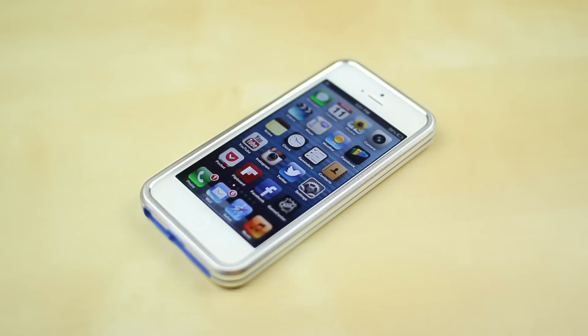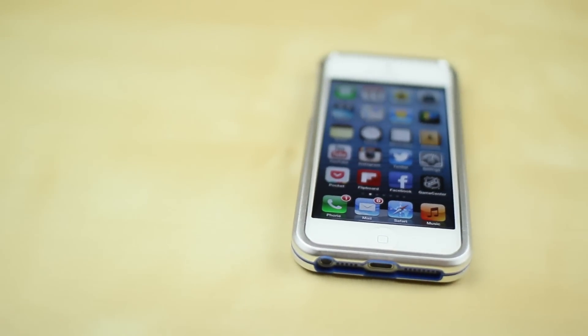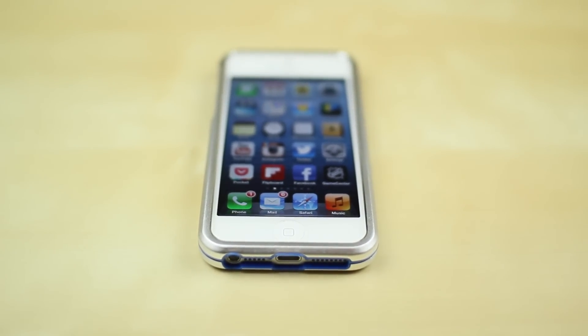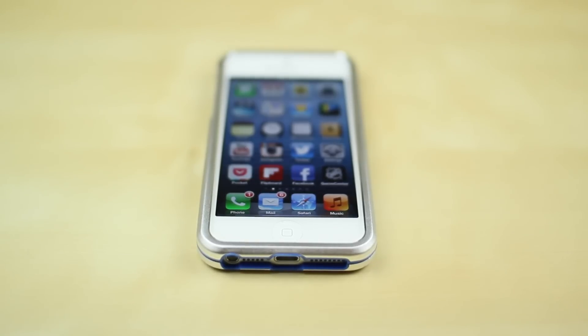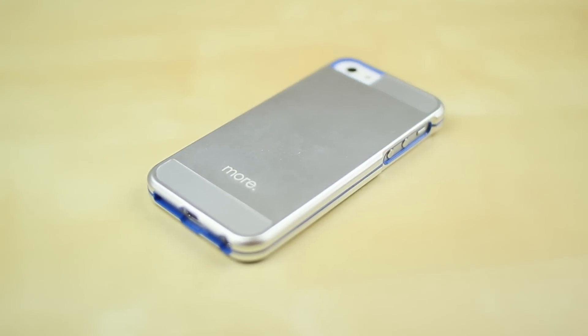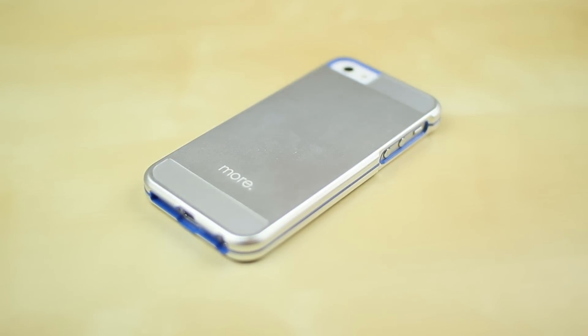Now that we've got the case on, you take a look at the front — it definitely gives you some really good lay-on-the-table design, and I'm going to give you guys a closer look at that later. Turning it over to the bottom, you've also got the lightning dock connector cutouts as well as the headphone jack, speaker, and volume. Everything is pretty well exposed, but you might have a problem with the headphone jack as it is a little bit small. If you're just going to be using the Apple EarPods or earbuds, you shouldn't have any issues at all.